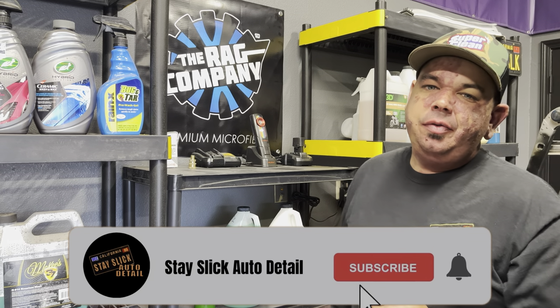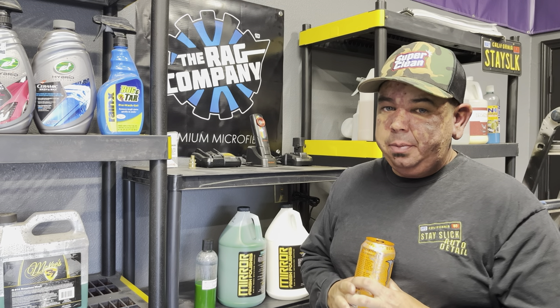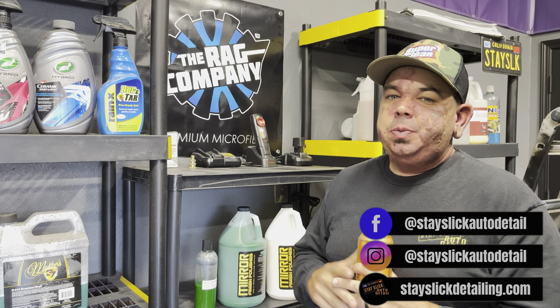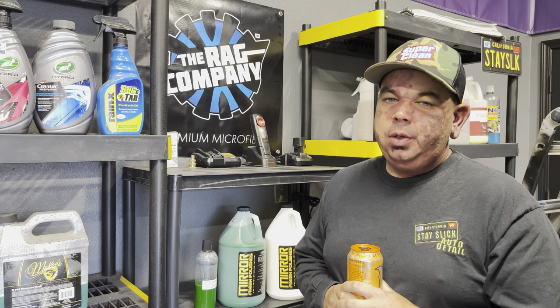All right guys, Gary G back again with another video from Stay Slick Auto Detail. I picked up gallon number one of a product I'm very excited about that I want to bring you guys a little info on, because I think especially you mobile guys, this is really going to up your efficiency, up your game, make you look better. So let's go.